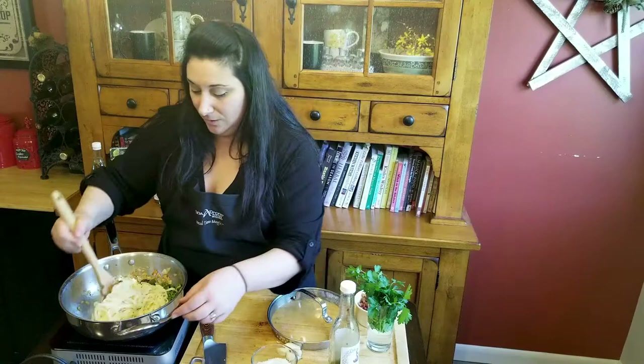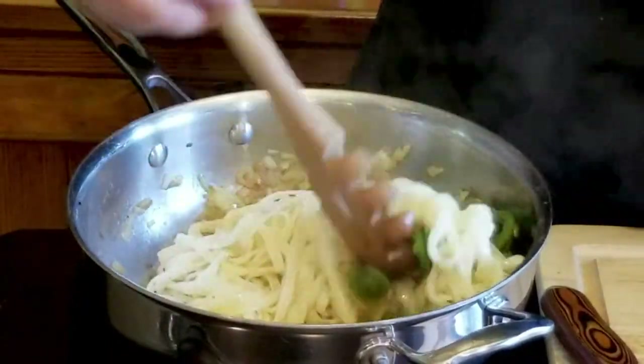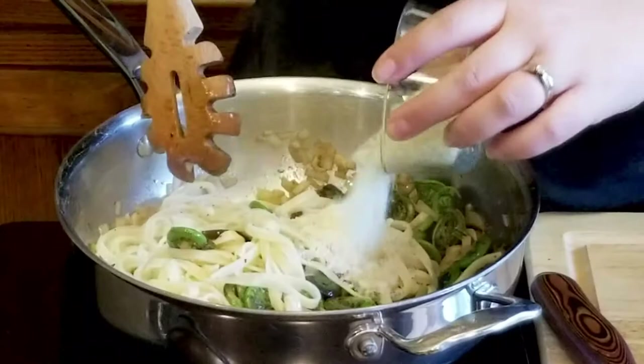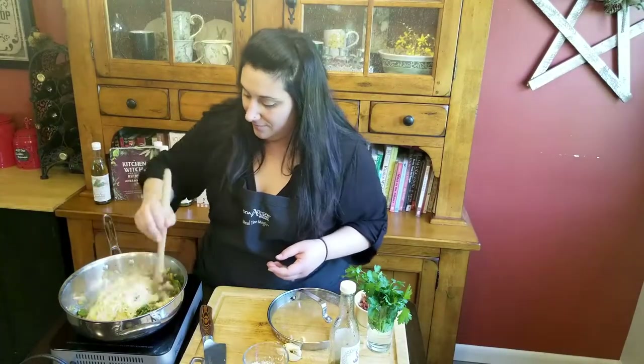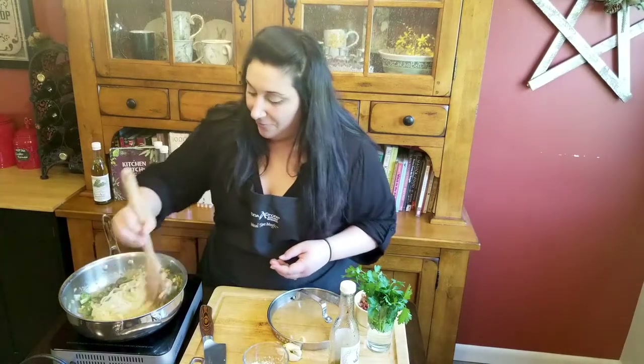And we are just going to toss this all up until that sauce reduces a little bit. Now as the sauce is reducing, I'm going to add some Parmesan cheese. We know we love Parmesan cheese — it's also going to thicken it up a little bit. Oh my goodness, that smells delicious. And for the finishing touch, we're going to add that crispy pancetta that we cooked up beforehand.